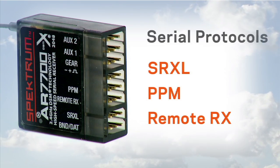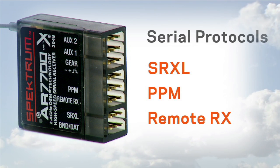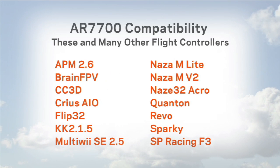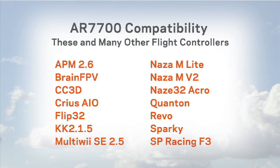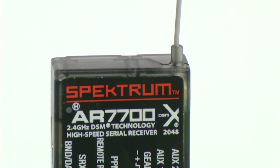With the choice of SRXL, PPM, and remote receiver serial protocols, the new AR7700 works with these popular flight controllers and many more. This versatile receiver also gives you access to conventional PWM servo channels.